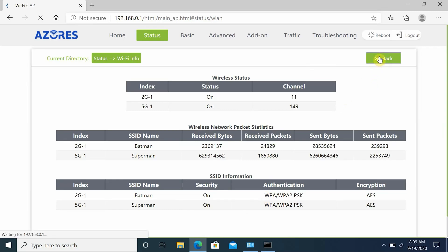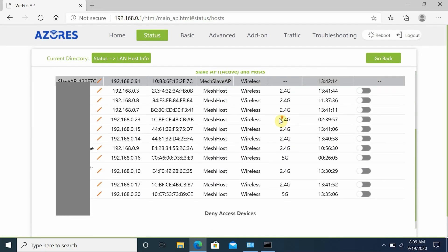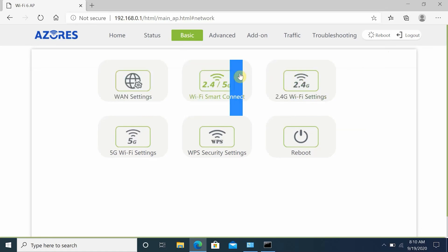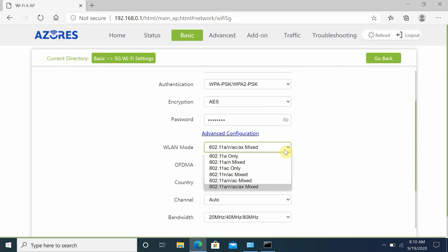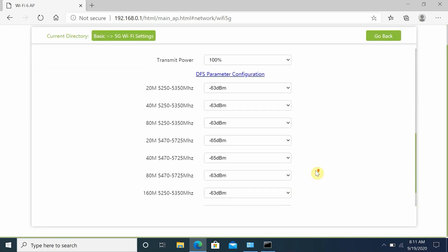Under LAN host information you'll find all connected devices and what band and access point they're connected to. Under mesh information you'll find details about master and slave access points and link rate speed. Under mesh topology you can see which devices are connected to which access point — very useful for troubleshooting. In the basic menu you can check wireless settings for both 2.4GHz and 5GHz bands. The mesh system supports WPA3 authentication and encryption, and you can set bandwidth, transmit power, VLAN mode, guard interval, and DFS configuration.